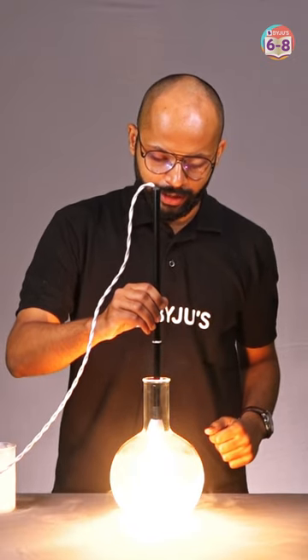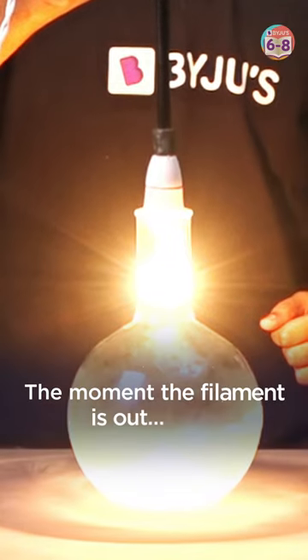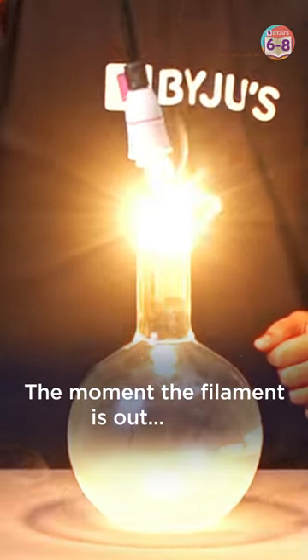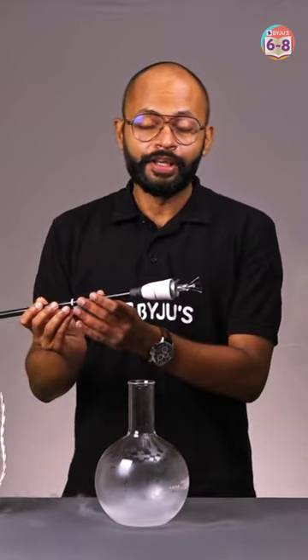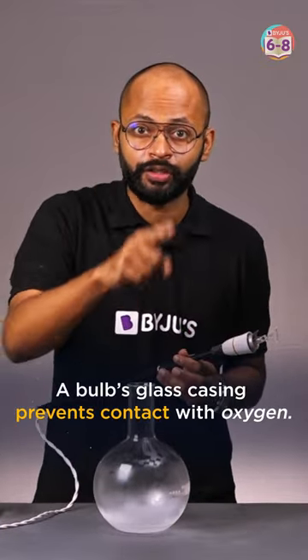Still not burning, still not burning — but the moment I take it out, it burns! Yes, because it came in contact with oxygen. So the glass is there to prevent oxygen from contacting the hot filament.